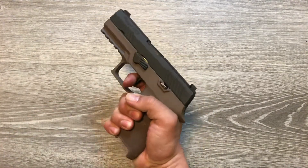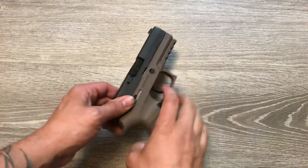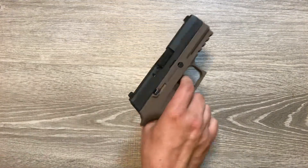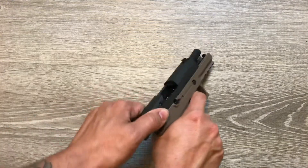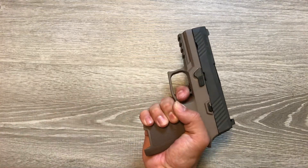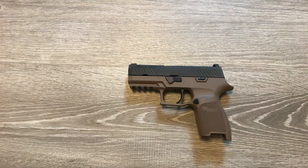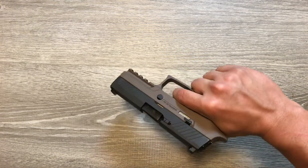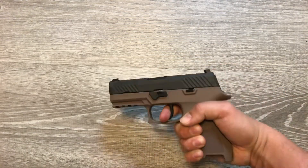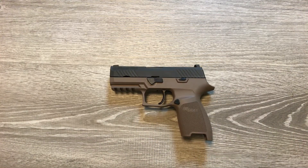It definitely fits much better in my hand. I wear a medium glove — I don't have huge paws, but they're not tiny either — and it fits really good. It feels like the length of pull is a little bit shorter, and I feel like I get a stronger grip on it, if that makes sense. Anyway, hope you enjoyed the video, hope it was informative. If you liked it, hit the like button or subscribe. Thank you very much.